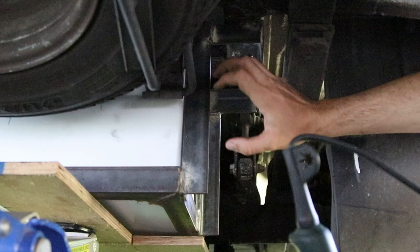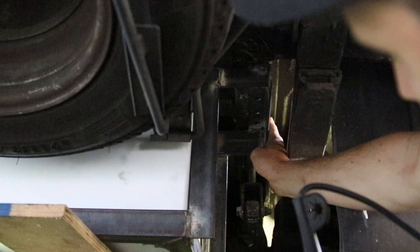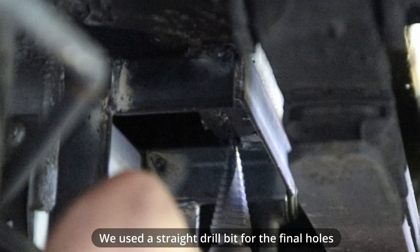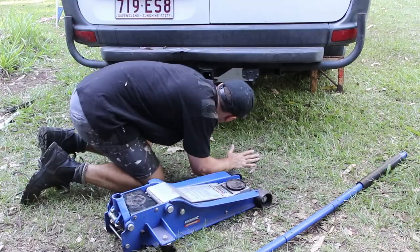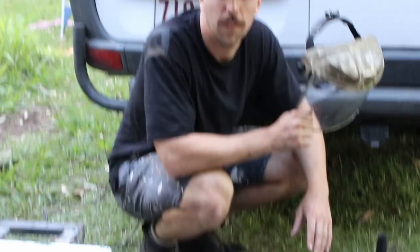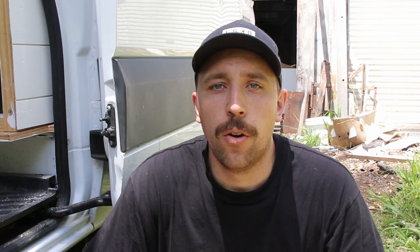We've got the rear tank sitting where we want it. It does look kind of low but it's sitting above the diff with a bit of clearance. We're just going to drill out these three holes. This has been one of the most unpleasant things we've done on the van — laying on your back with the drill up in the air while it spits out hot molten metal. I'm going to up the PPE and get under there to finish drilling the rest of the holes.